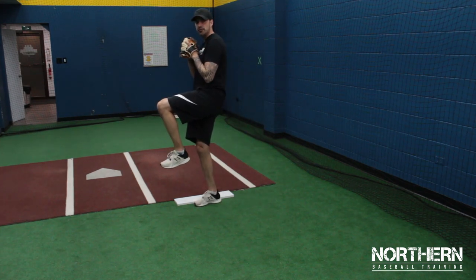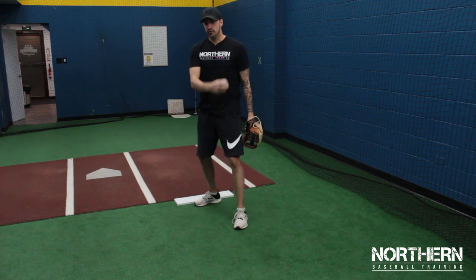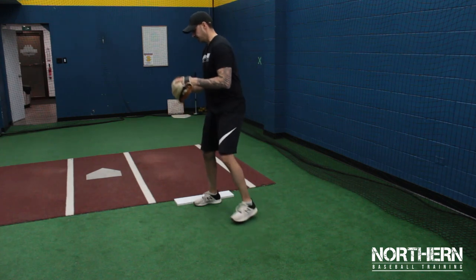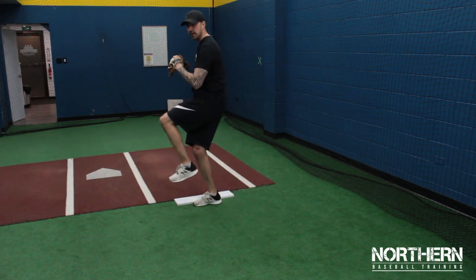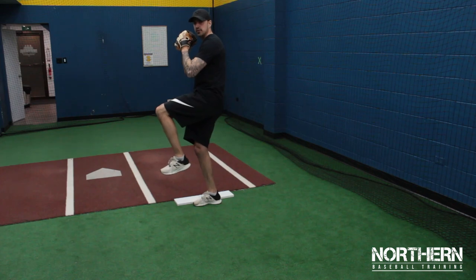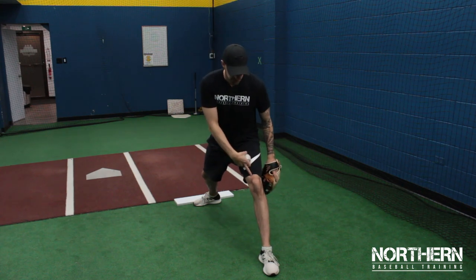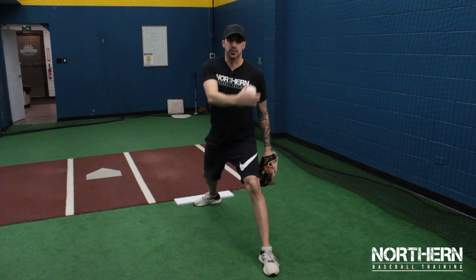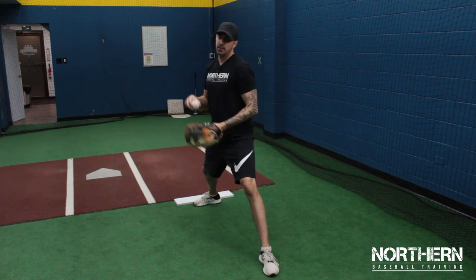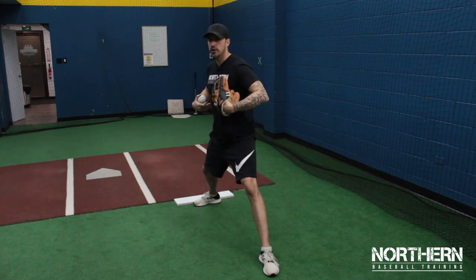Now we're going to start our forward drive towards the plate — this is where we generate all of our power. We want to make sure that we go down and out. A common problem is opening up too early. We want to sink down into this back hip, bend this back leg, lead with this front hip, and as we go down then we can break the hands. Stride towards the plate and when we land, make sure that our feet are open pointing towards the plate.